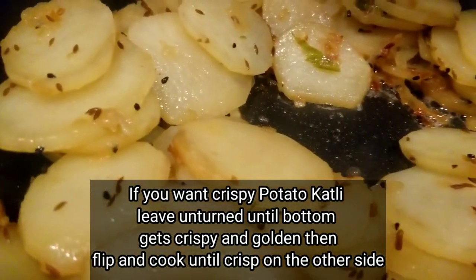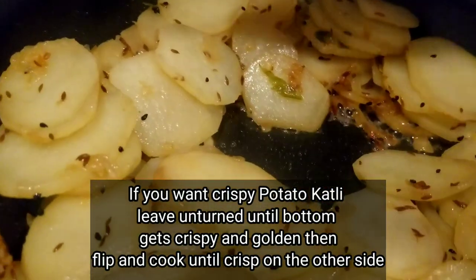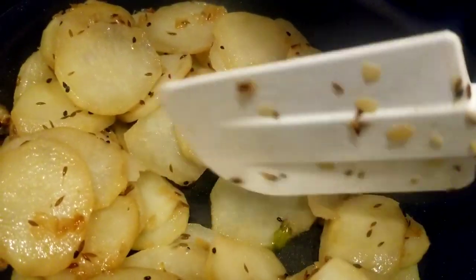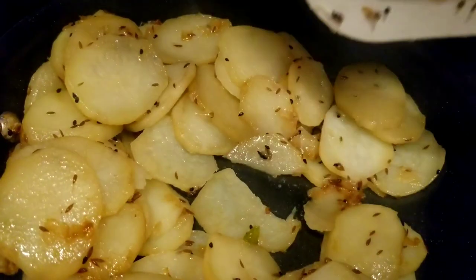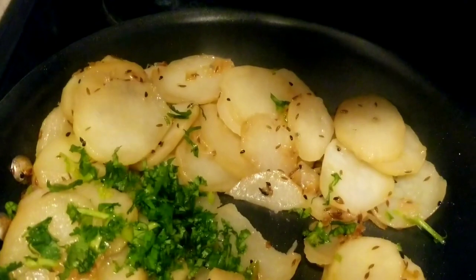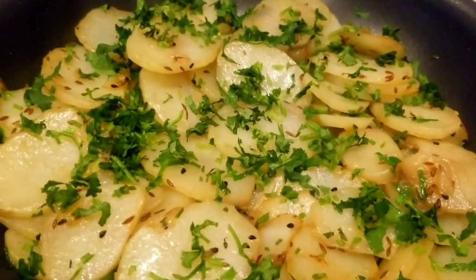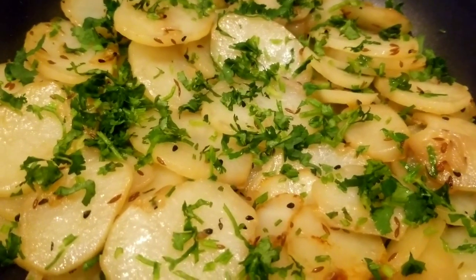Let's check the potatoes — give it a gentle mix. These are cooked. Finish the dish with a little chopped cilantro. Potato cutli is ready to be served!